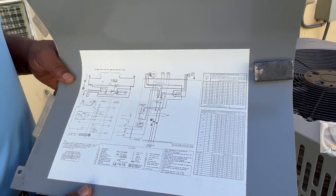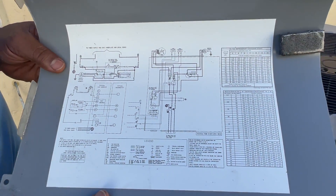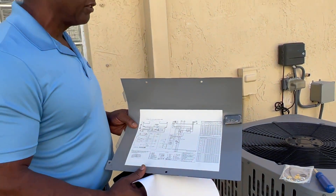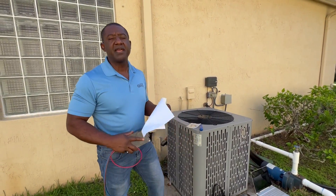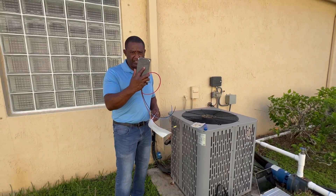What we're first going to do is show you how many amps this unit draws when it first starts. And then we're going to show you how many amps it draws after I install the soft start.